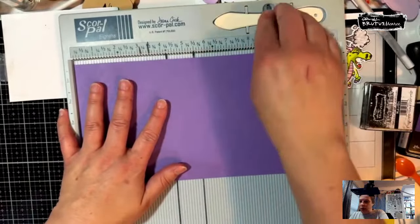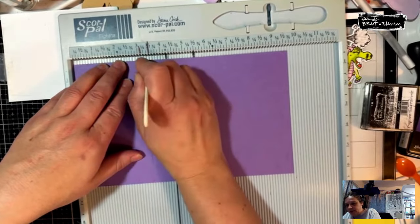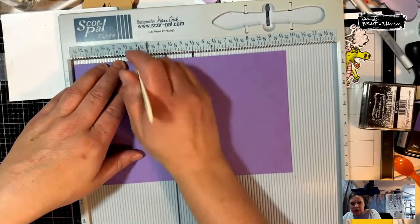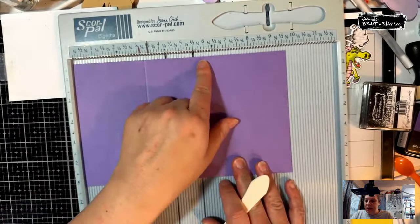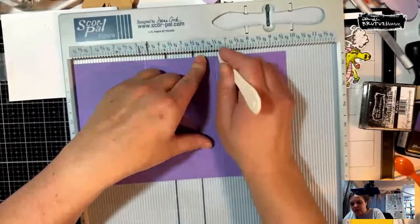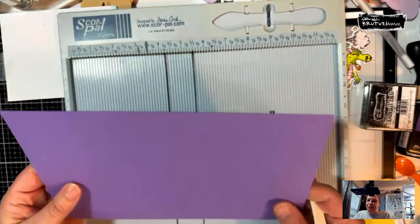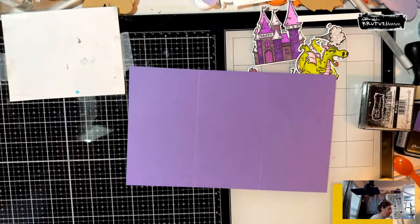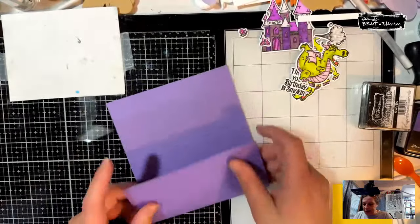I've got my big daddy score board out. We're going to score at three and a quarter. I like to score a few times on heavier cardstock. Then it's at six and a half — what I did was turn it around. If you don't have a longer scoreboard you can turn it around to do three and a quarter on both sides. Then I'm going to burnish this — you don't have to do this step but I will so you can see the lines.